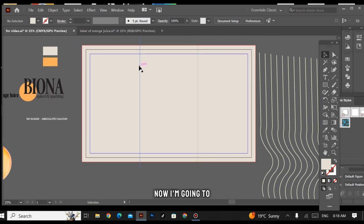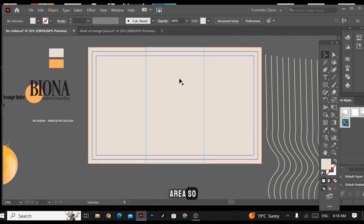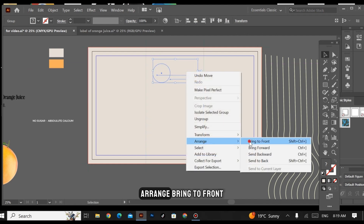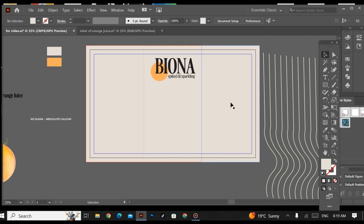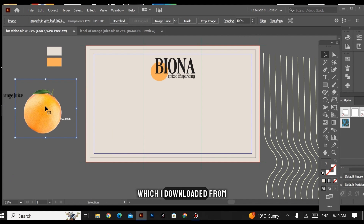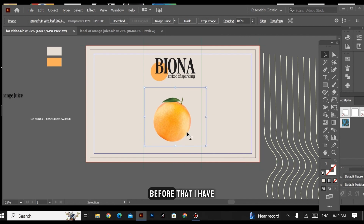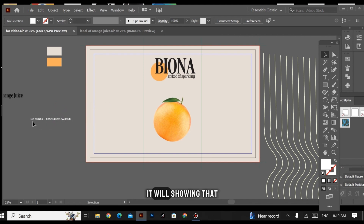Now I'm going to work on my front area. This is my logo — Arrange > Bring to Front. I have this orange image which I downloaded from Envato Elements, so I'm placing that here.